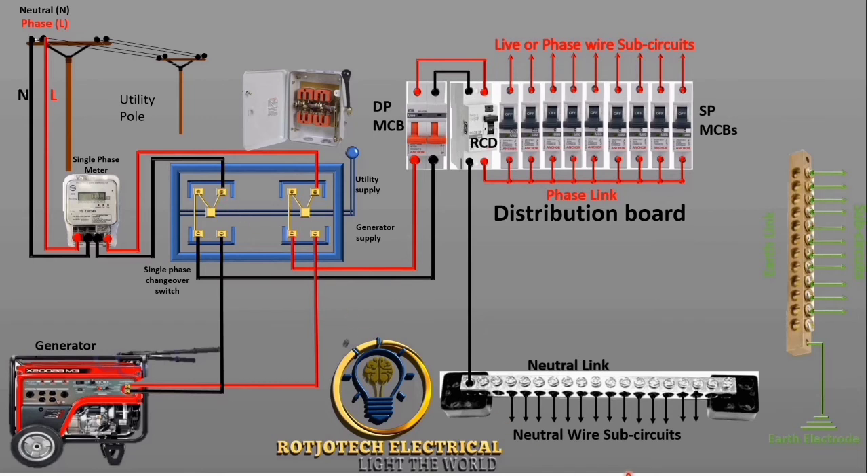This is how current will flow to your house: from the meter straight to the terminal, and then it will pass through that terminal to this side, and the output will go straight to the distribution board.